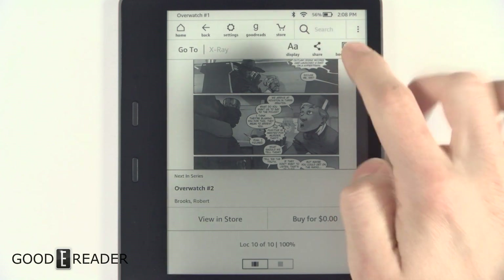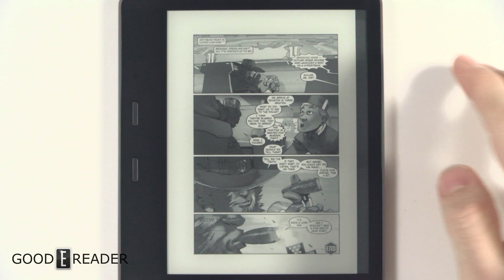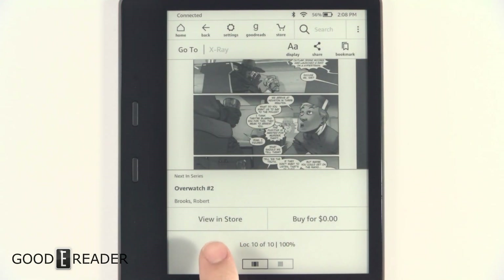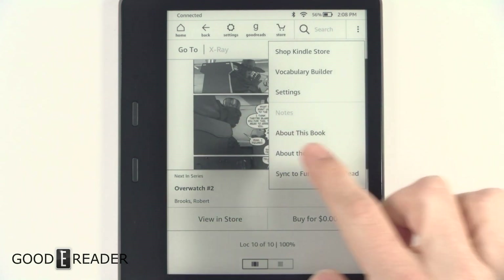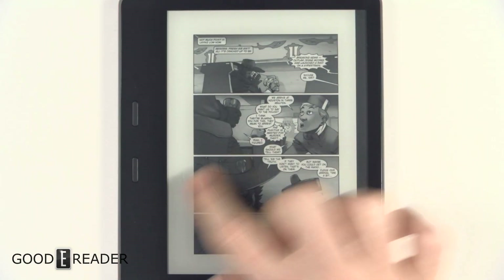Going back, you also have share to social media platforms — email, Goodreads, Facebook, and Twitter. You get bookmarks, go to, and you can view in store if you haven't already bought it. There are also some settings that don't pertain to the actual content, just to the Kindle device itself.